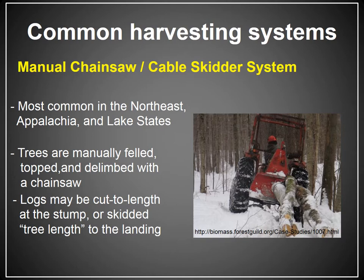As the name implies, the trees are manually felled — cut by hand with a chainsaw — and typically topped and delimbed with a chainsaw in the woods. The logs may be cut to length at the stump, or skidded tree length to the landing. If a tree is cut, topped, limbed, and cut to length, that amounts to a manual cut-to-length system. If the tree is pulled out tree length — not log length — it's referred to as a tree-length system. This type of system relies on a logger with a chainsaw and a cable skidder operator that cables those trees out to the deck.